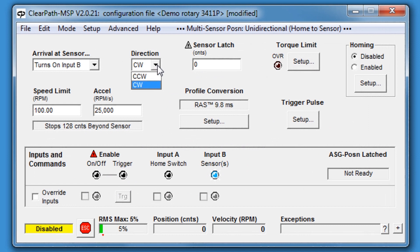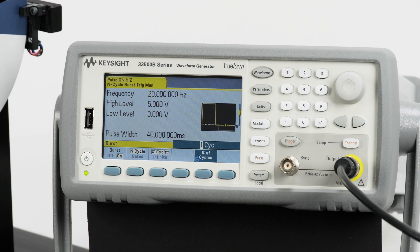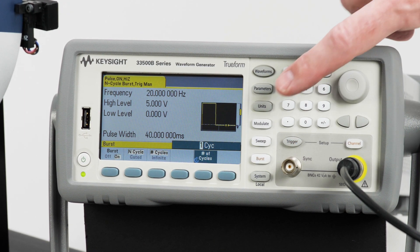For our example, we're going to set our direction to counterclockwise rotation. To make moves in this mode, we use trigger pulses — brief interruptions of the enable input. I've wired this function generator to give me a number of trigger pulses equal to the number of cycles I enter.